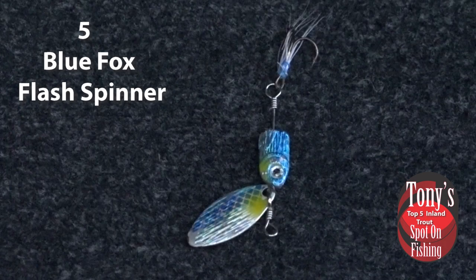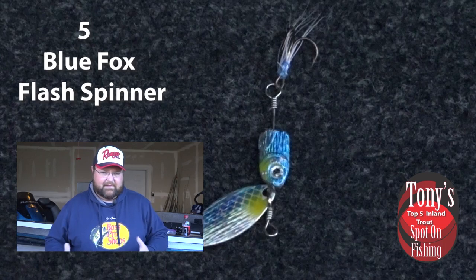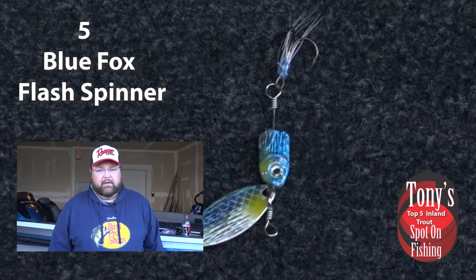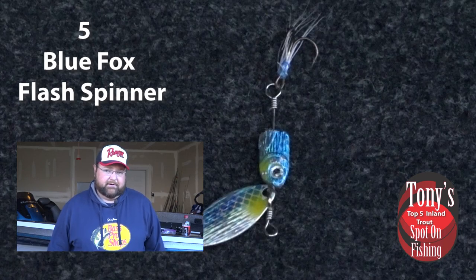First bait we're going to talk about is an inline spinner. There's so many on the market to choose from, but I have a personal favorite that I really love throwing, and it's been very productive over the last couple years for me. It's actually from Blue Fox — the Blue Fox Flash Spinner. Weighs an eighth of an ounce, so it's got a little bit heavier weight than some of your traditional trout spinners. A lot of times we throw a sixteenth, sometimes a Panther Martin. When we go up to that eighth ounce, it's a bigger blade and sometimes starts getting to be a little too big of a bait. But that Blue Fox Spinner is a perfect size, and you can get good casting distance out of it. That's why it's my personal favorite inline spinner for those fall inland trout.